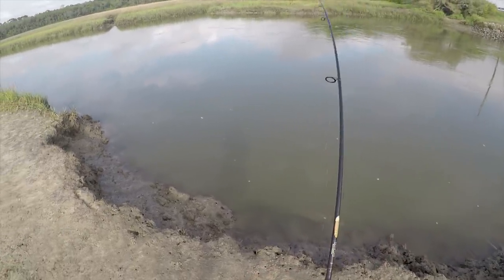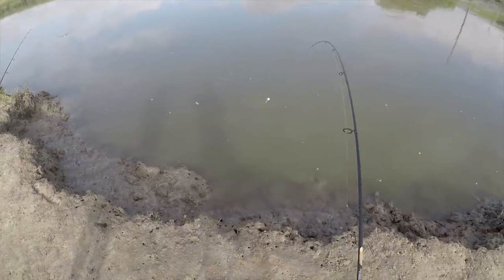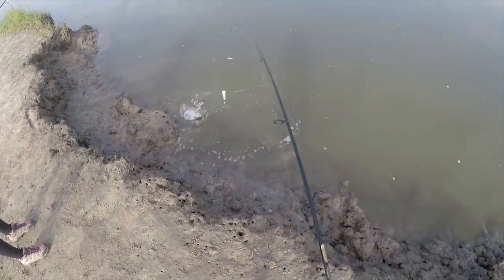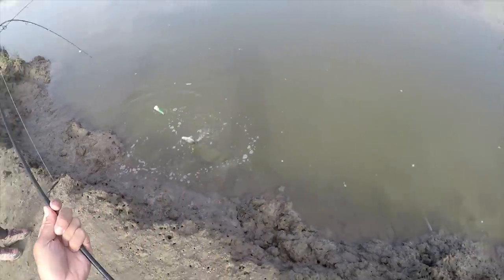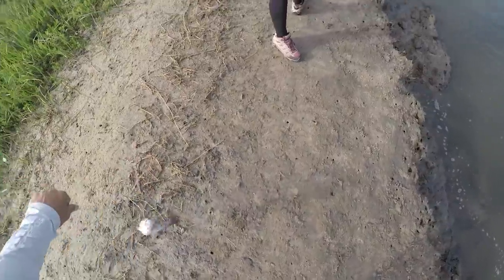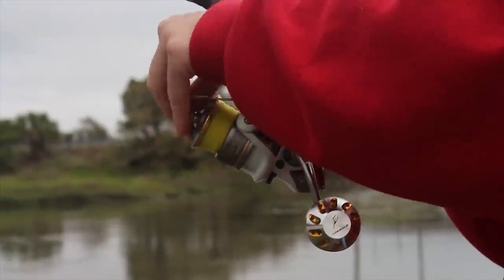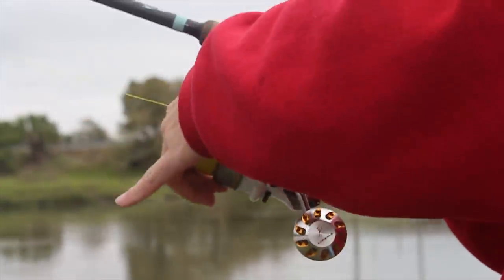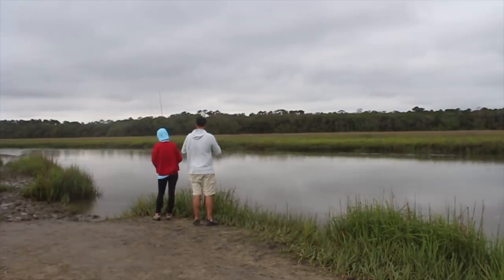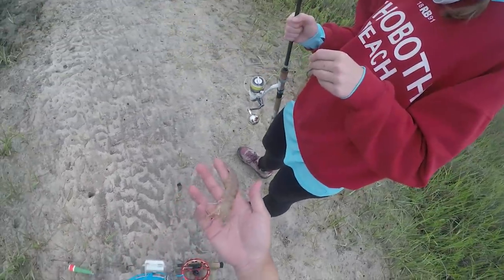It's a nice one. Maybe 14 — yeah, let's release it. Oh my god, look at this huge shrimp. Something's gotta bite this one.